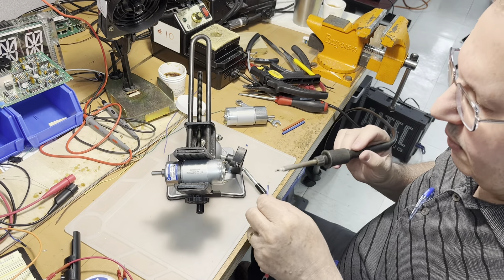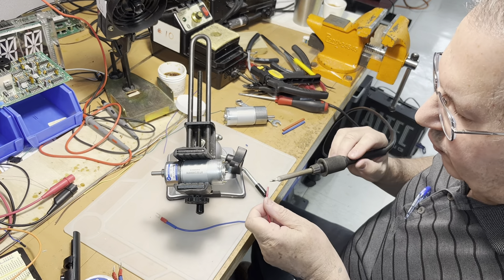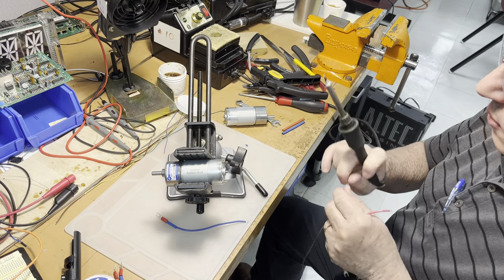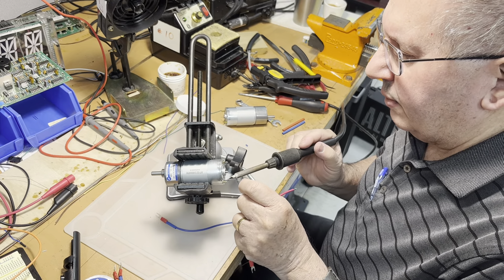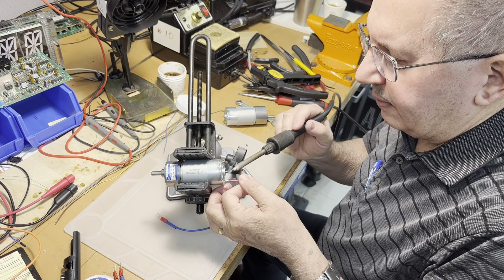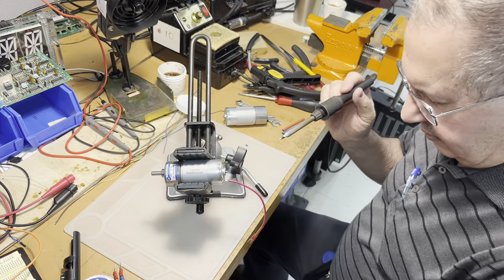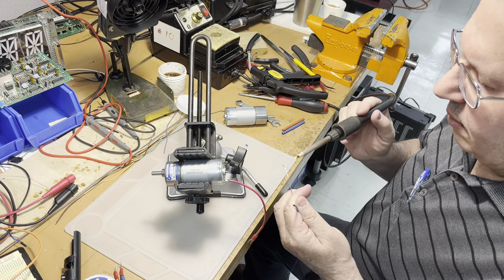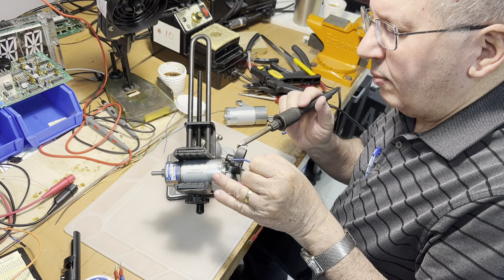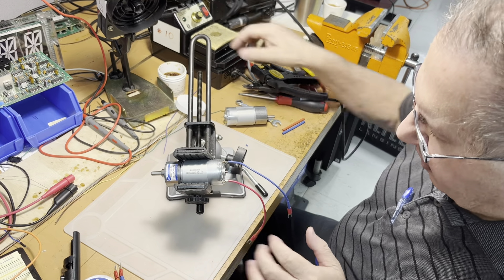Now we do pretty much the same for the wiring. We need one red and one blue for this motor. We are going to just nicely solder the red on the contact — the red is done. Now the other one — we need the blue now.